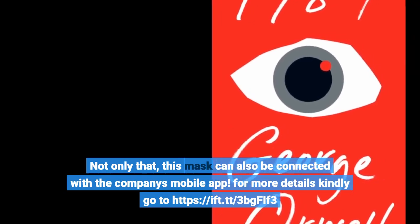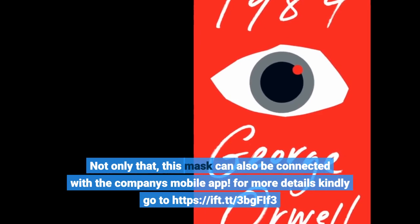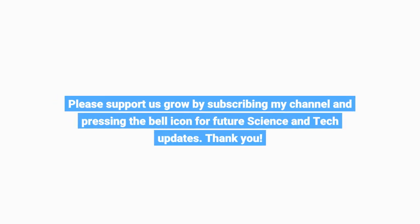For more details, kindly go to ift.tt/3bjfif3. Please support us by subscribing to the channel and pressing the bell icon for future science and tech updates. Thank you.